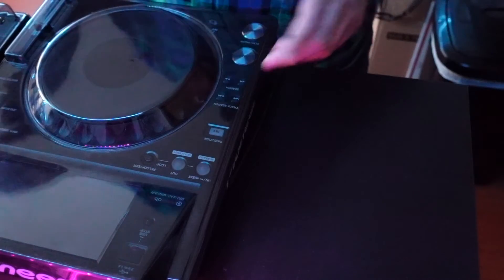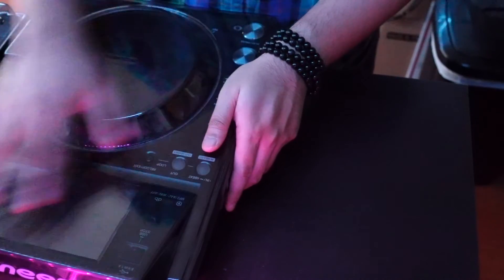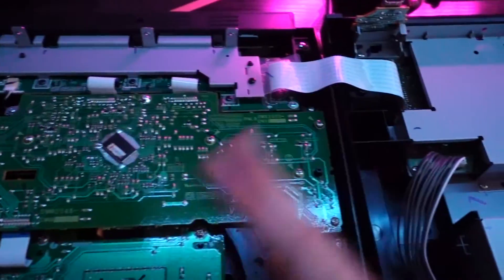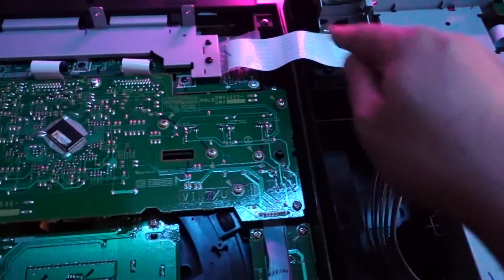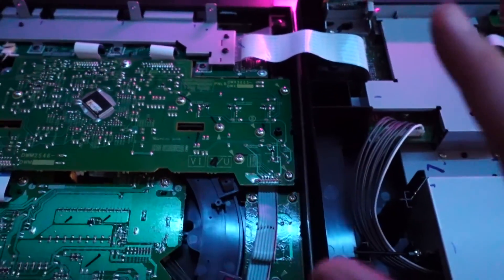So now that we have the screws removed, I'm going to go ahead and carefully remove the top portion of my XDJ. I'm going to keep my deck saver on to protect the front part of this, especially the touchscreen. Now that we have the player opened up, we'll see that the only thing connecting these two halves is this strip right here. Be careful not to damage that — otherwise you're pretty much screwed.